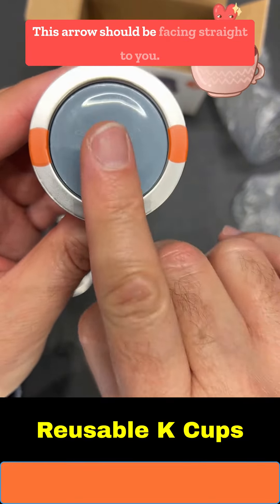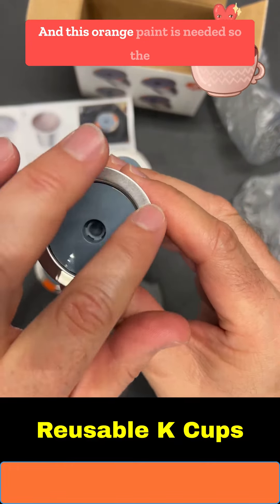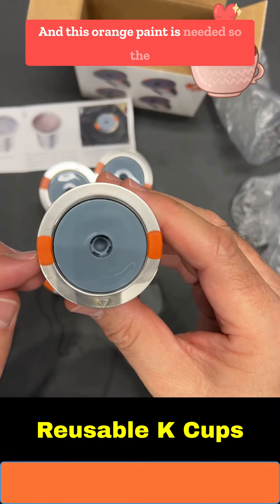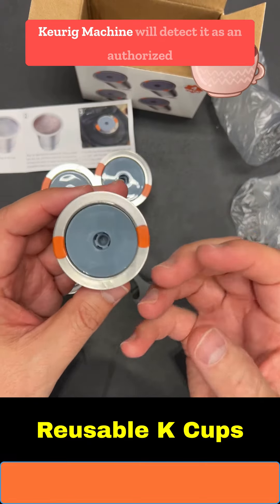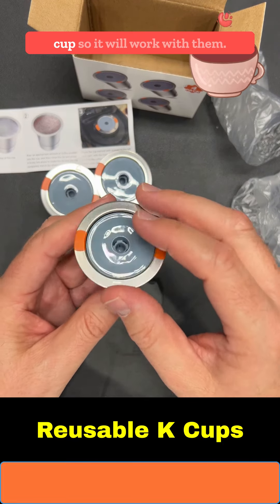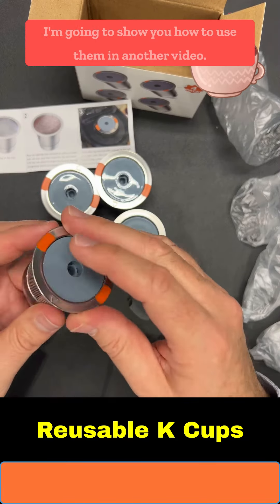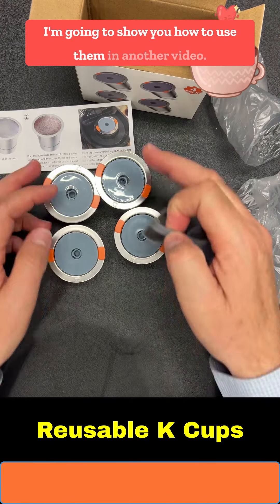This arrow tells you how to put it in the Keurig machine — the arrow should be facing straight toward you. And this orange paint is needed so the Keurig machine will detect it as an authorized cup and work with them. So this is great!